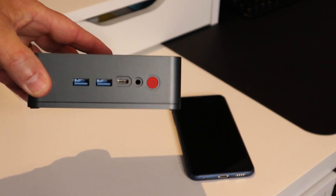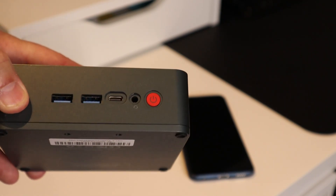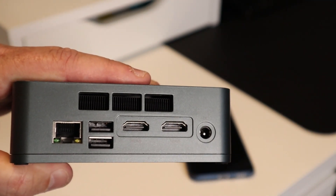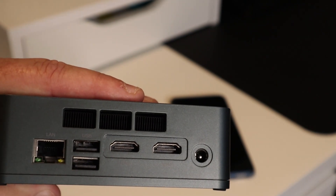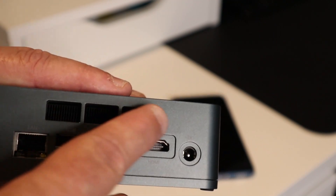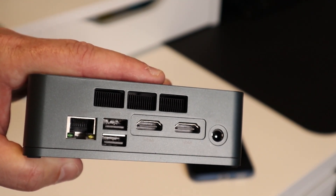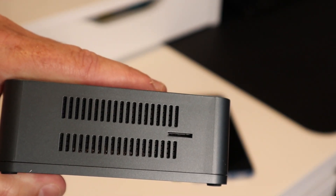On the front you have two USB 3.0 ports, one USB-C port, as well as the power button and an audio out. It is also heavy with ports on the back — that was one of the draws for this device. You have two HDMI ports, the power input, two standard USB ports, and an Ethernet jack. There's also a large opening for the fan, and you do have a micro SD card slot.